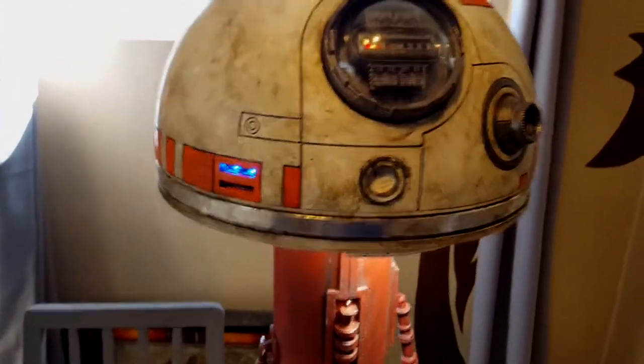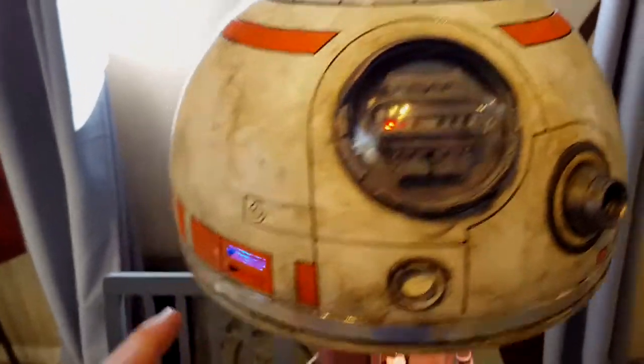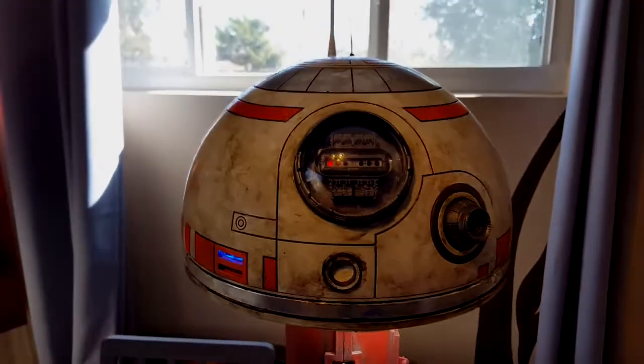I've got some of the lights going here — there's the little red eye in here, I've got the little blue, and on the side there's another light which I have to check the color on again to make sure it's right. Right now it's just white.